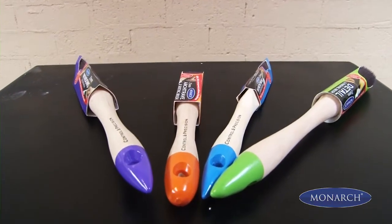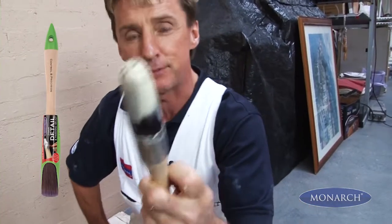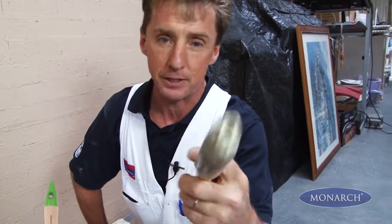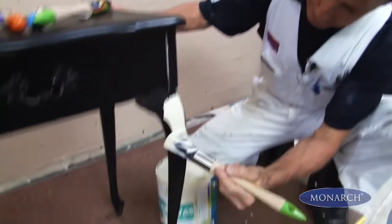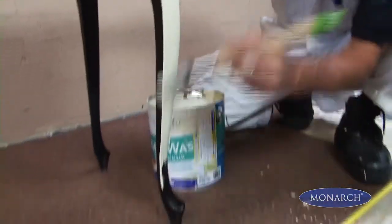These detail brushes help with all those little finicky jobs around the home. This little beauty, with its round shape, is perfect for doing things like picture rails, balustrade legs, and even the contoured legs of this furniture, where you can see the shape of the brush moulds to the shape of the leg.